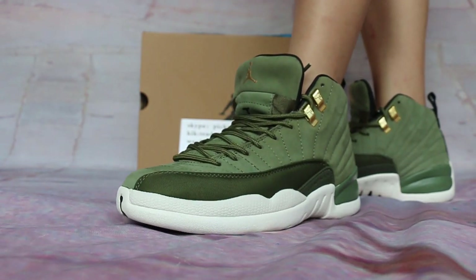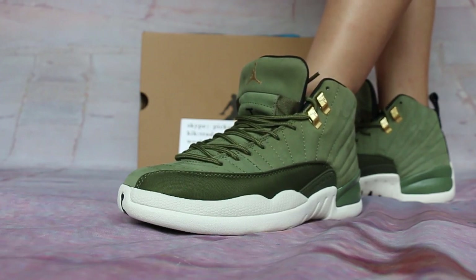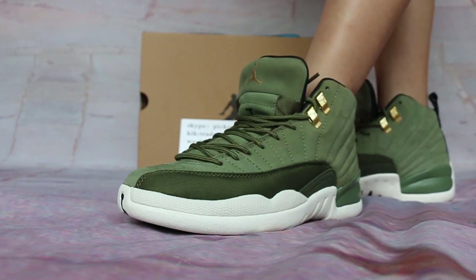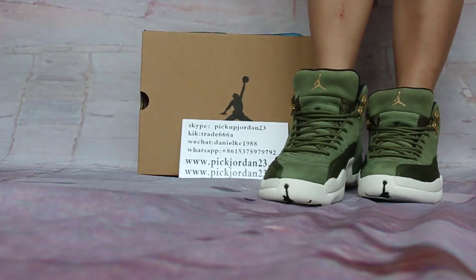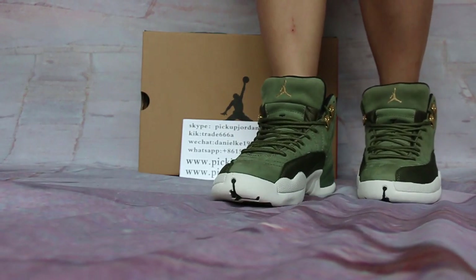Hi guys, this is Nancy from pickjordan23. Please support my trainers. I will go to review to show you new release items. Also, you can follow on the website to buy trainers like KickTray68 or Skype pickup Jordan 23.